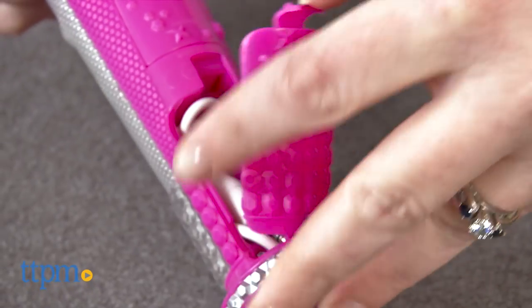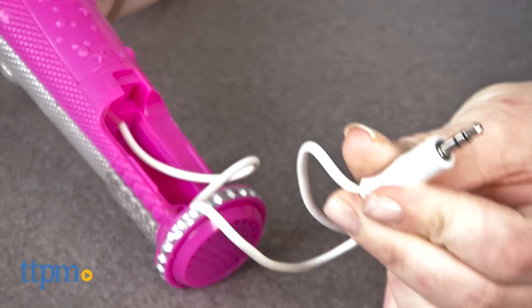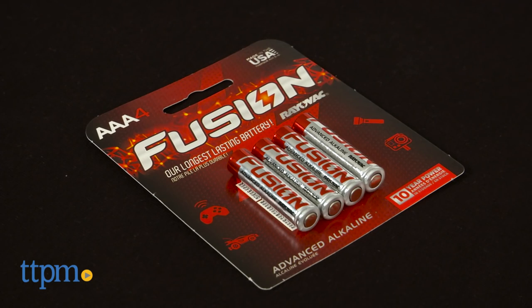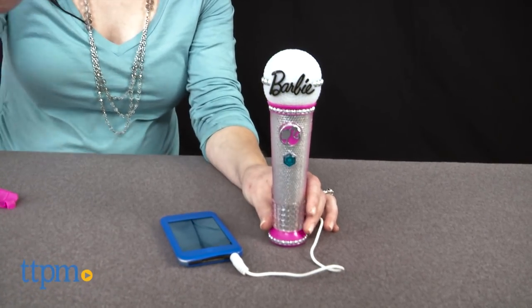There's also a built-in cord to plug the microphone into an MP3 player so that kids can sing and play along with some of their other favorite songs. This comes with two AAA batteries to power the in-store Try Me feature, so it's recommended that you replace them before you play for best results.